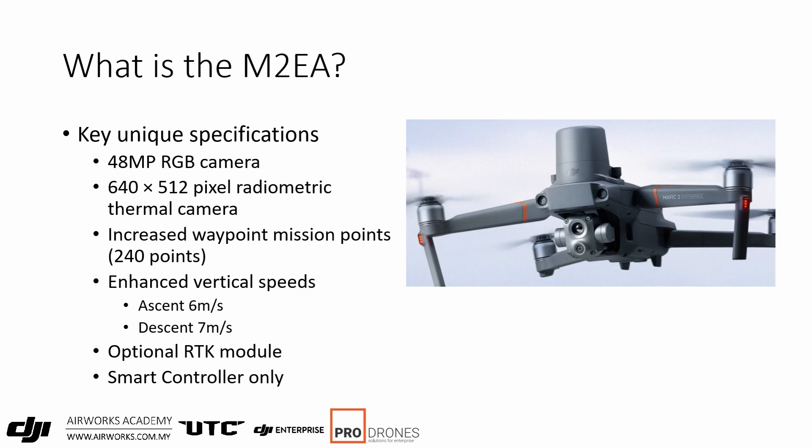With the new M2 EA, there's an optional RTK module — the dome on top of the drone. With that added on, you get to connect to your base station and get RTK precise positioning, but you won't be able to install accessories such as the speaker or spotlight. Another change is that it only supports the smart controller, so you can no longer use the old remote where you could flip open the grip and plug in your phone.